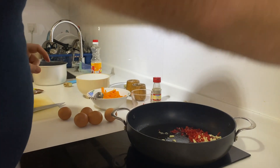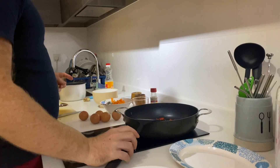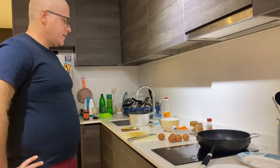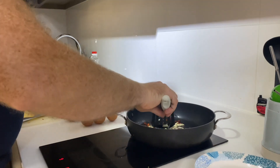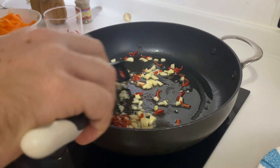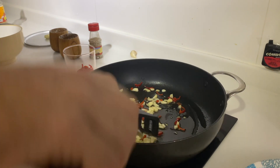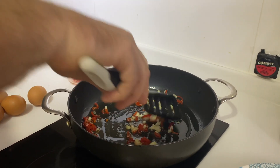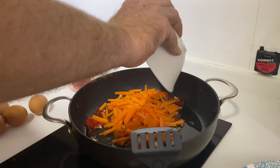Take the spatula and get things going. Let this fry a bit. I think maybe I sliced the garlic a bit too big, but it's okay. The chili pepper and garlic will mix with the oil to make the flavor really nice. Then add the carrots.